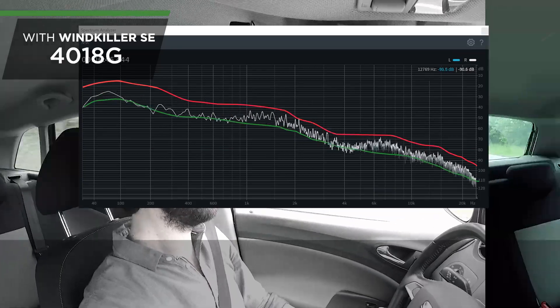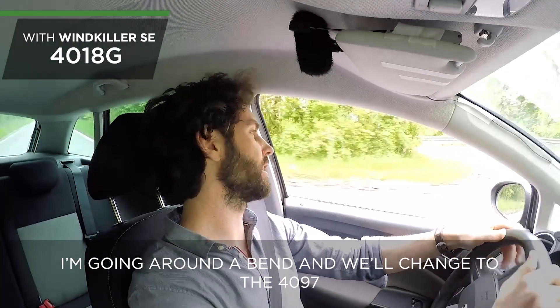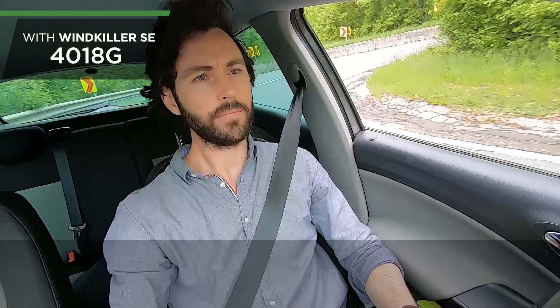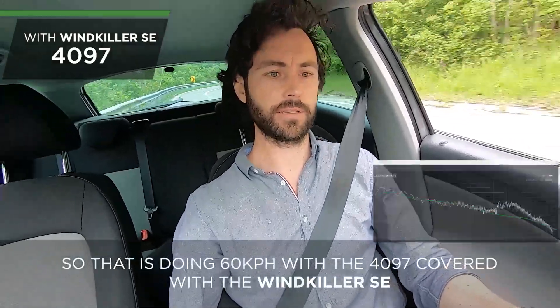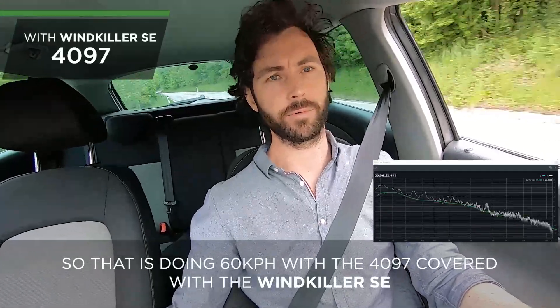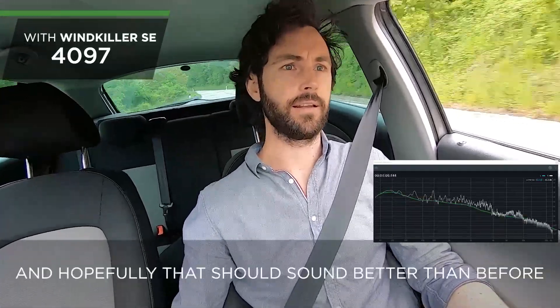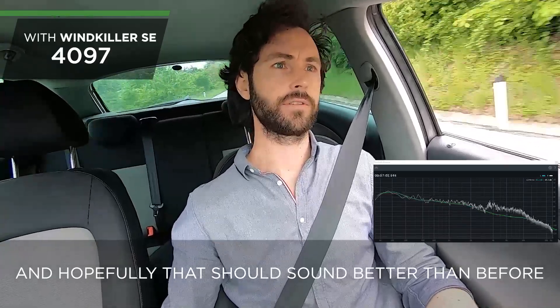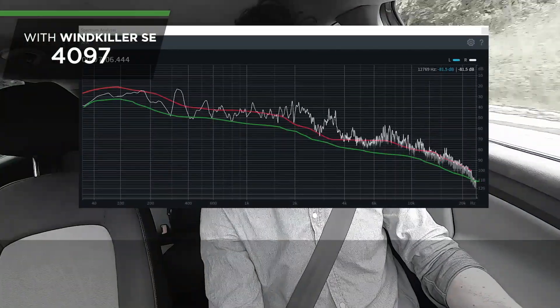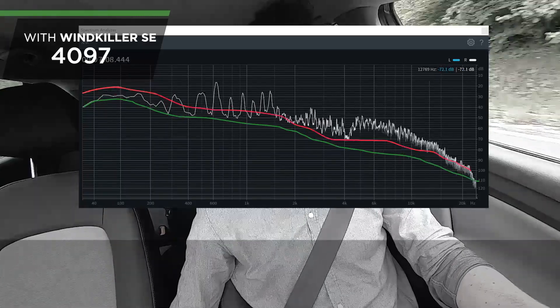I can feel the air coming across here — you could probably see it in my hair moving as we go around a bend. Now we'll change to the 4097 with the windows down. That's doing 60 kilometers an hour with the 4097 covered with the Windkiller SE — and hopefully that should sound better than before.